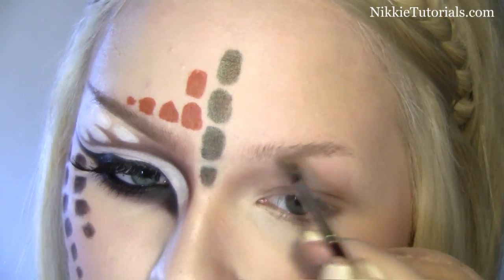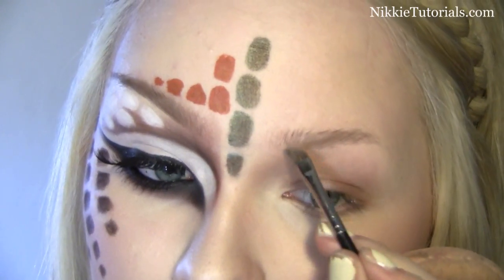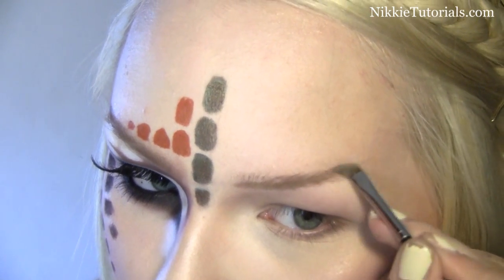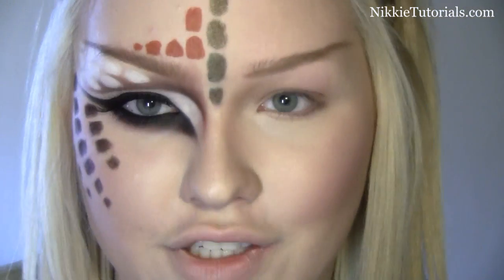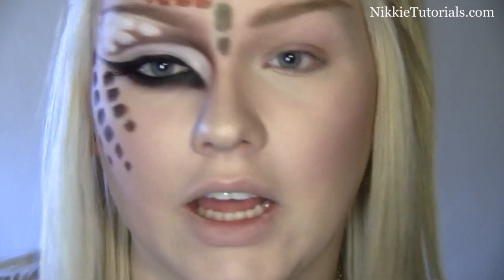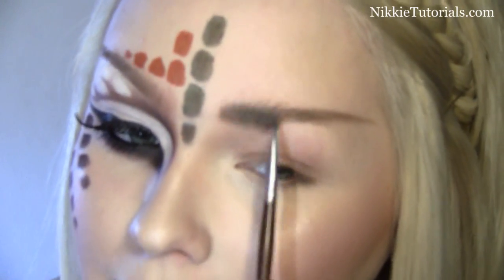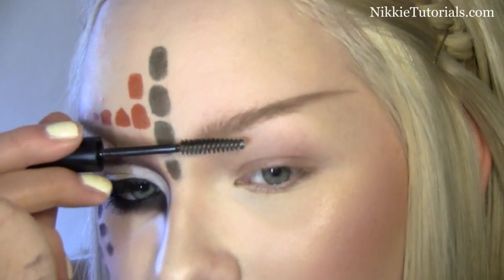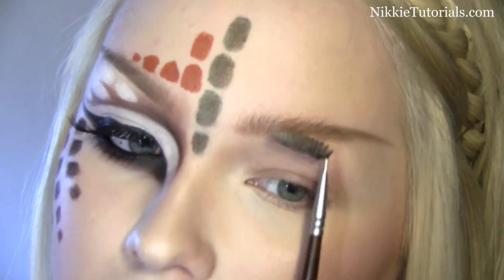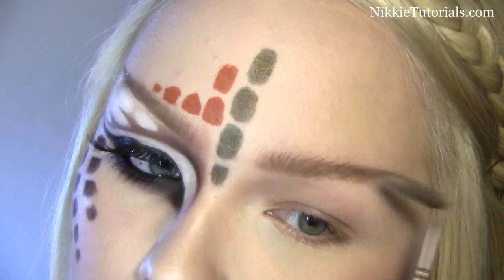So the first thing we're going to do are the brows. The colors I'm going to use for that are Omega Eyeshadow by MAC and Charcoal Brown. With the Omega, I'm just going to put some darkness on the front — the beginning of my eyebrows — just to make it more defined. Once you reach the end, go straight out and up. With Omega, just make a brow shape rather than just one line.